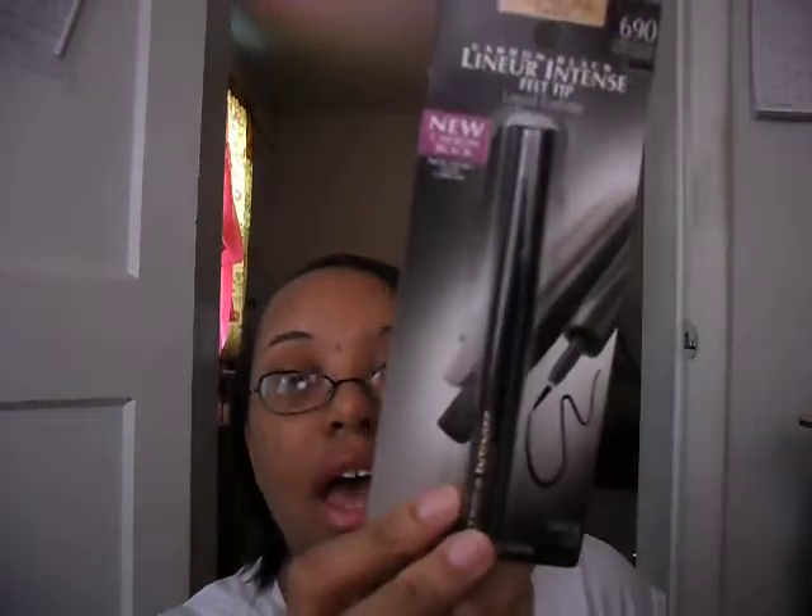Now moving on to Ulta. I only got two things so this won't take long. I got the famous L'Oreal Liner Intense Felted Liquid Eyeliner in Carbon Black. A lot of makeup gurus have ranted about this eyeliner for so long, so I finally got it. I'm so happy. It's kind of hard to find — they call it a brush tip on Ulta.com but it's a felt tip.